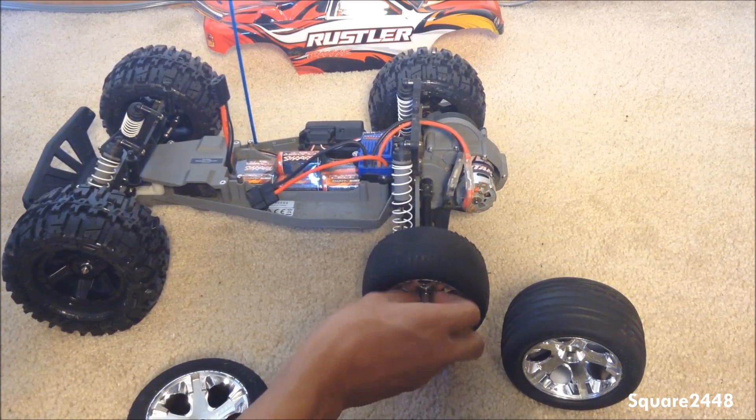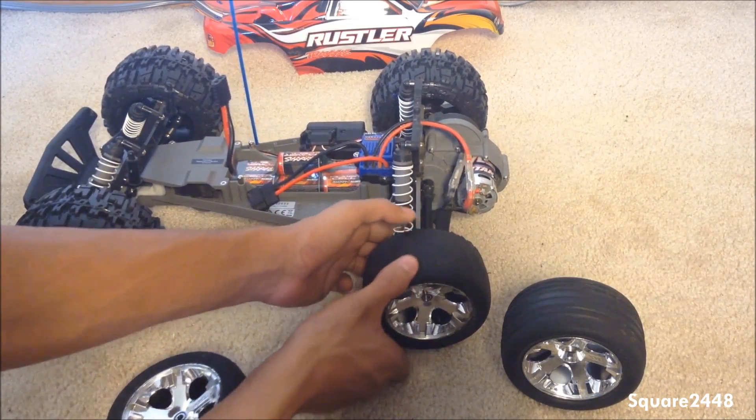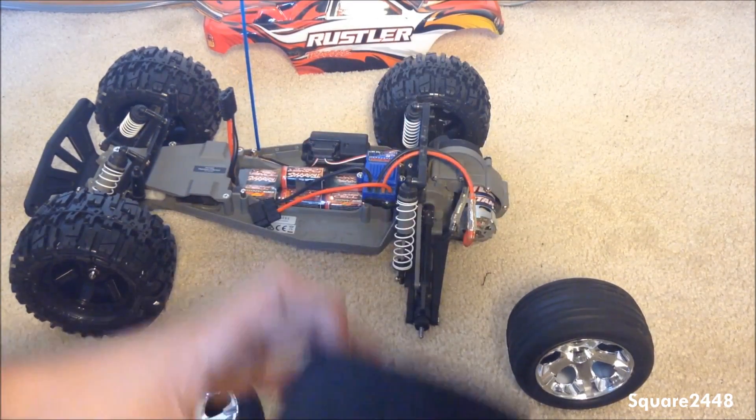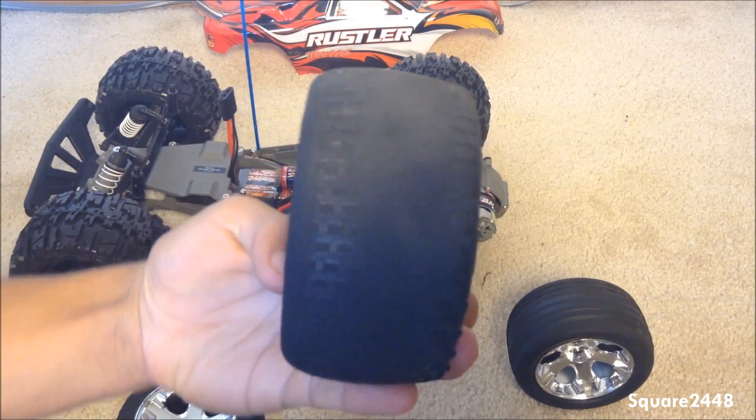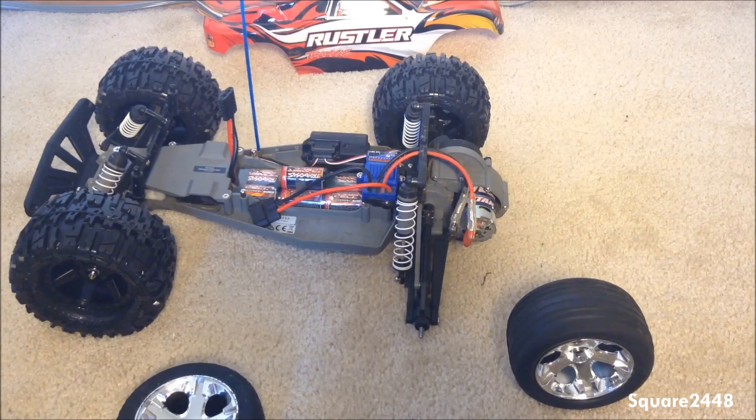Going to take that off — yeah, this other back wheel is completely gone of all the tread, with very little thread left on the end.